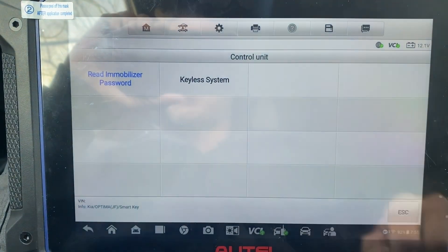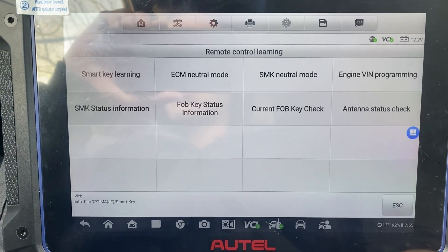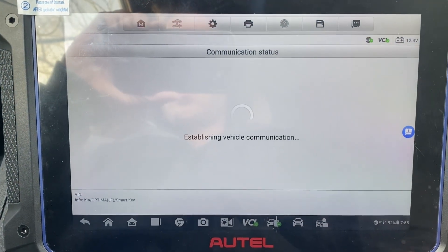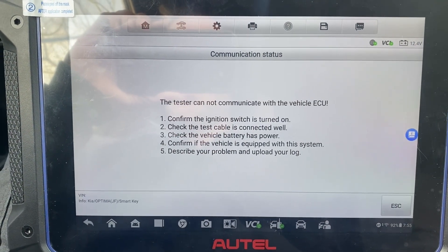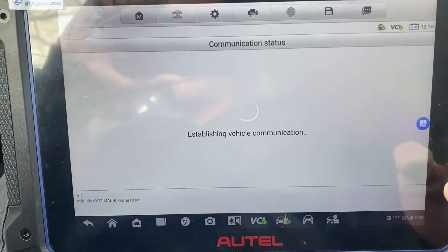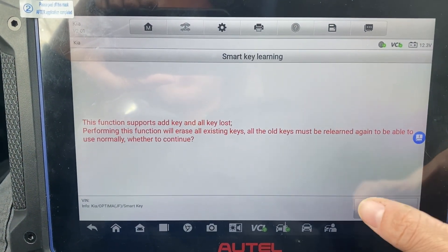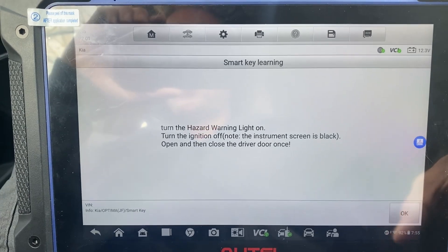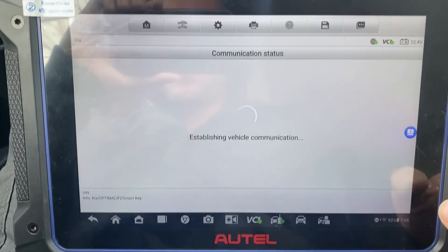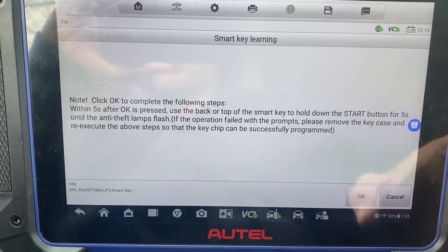Keyless system, demo control learning, smart key learning. Okay, shut this again. Okay, hazards are on, ignition is off, we're going to open and close the driver door. Okay - yep, that is our PIN. Yes, okay.